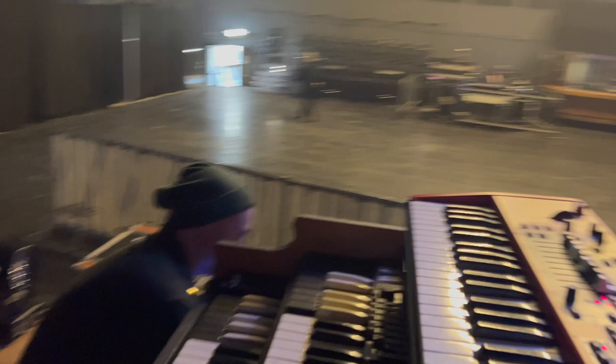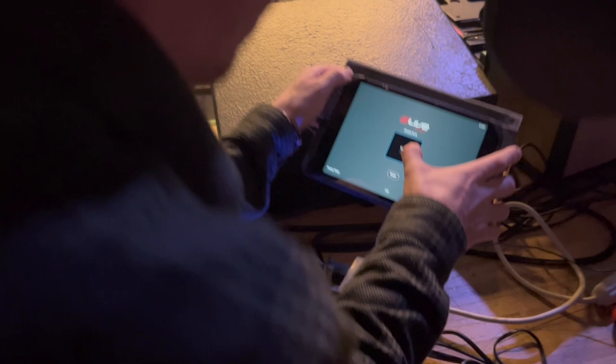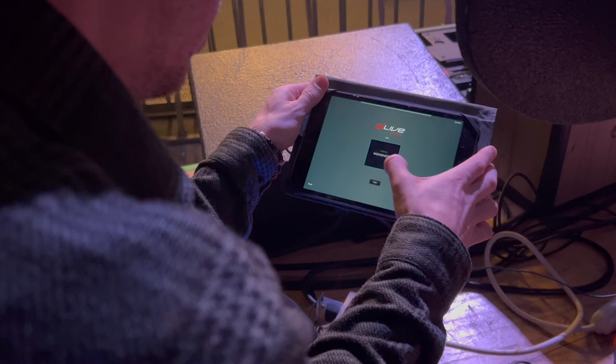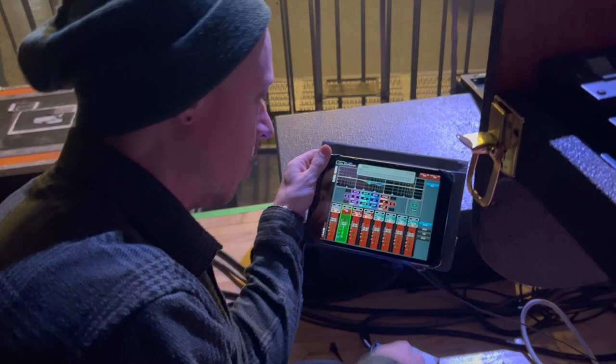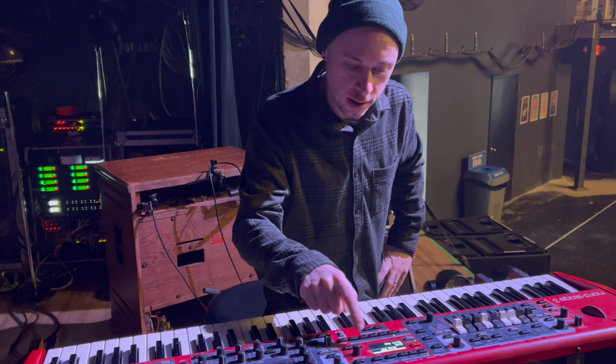We're running in-ears for this show. I've got an iPad here with my own mix — every single channel I can turn up and down for my own in-ear mix, which is very handy. We started doing that last tour and it's been great.